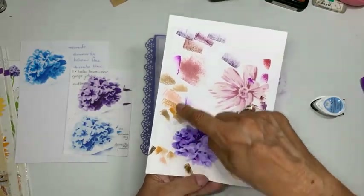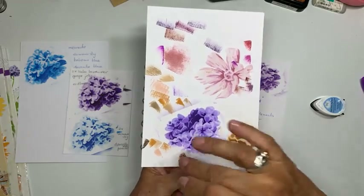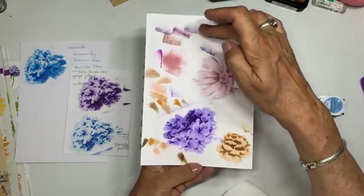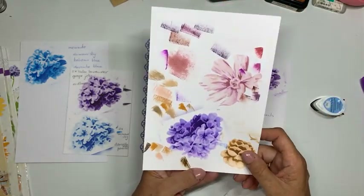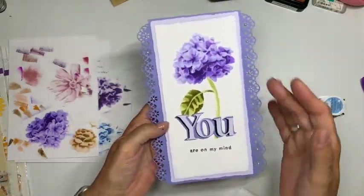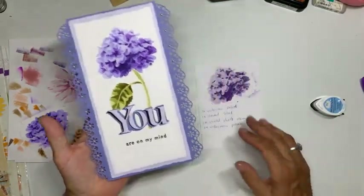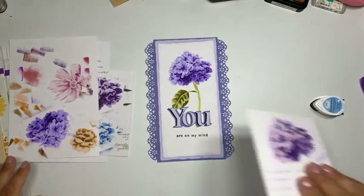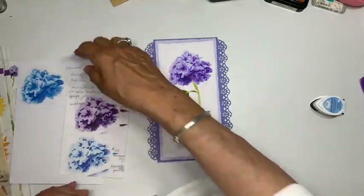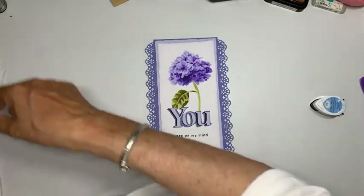Je kan ook inkten gewoon door elkaar gebruiken. Op mijn klartjes kan je ook zien dat ik de inkten — ongeacht merk — probeer bij elkaar te zoeken qua kleur. Ik vond deze combinatie erg mooi, dus ik ga vanavond deze combinatie met jullie maken. En het is toch weer de distress inkt geworden.